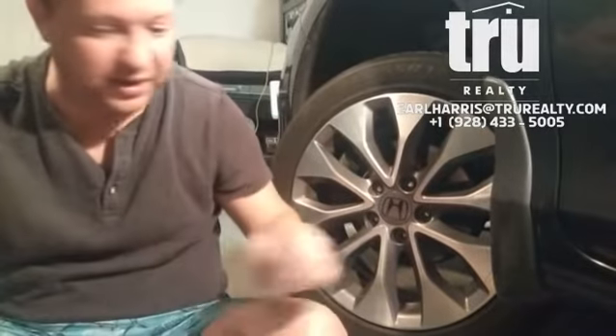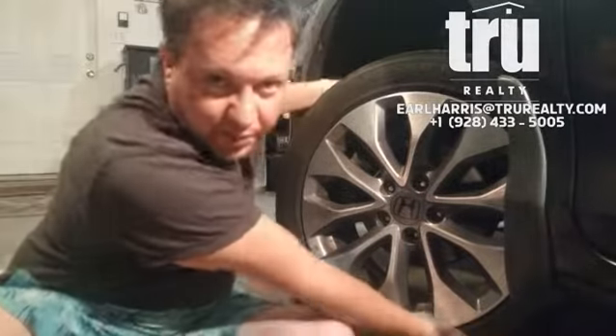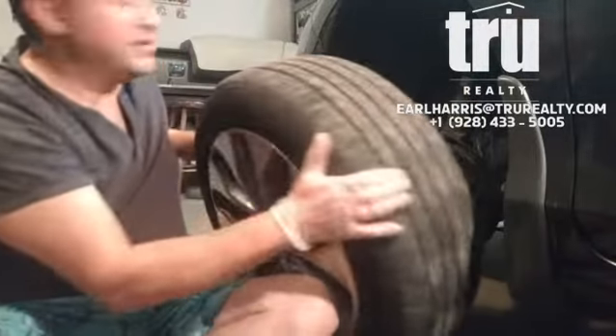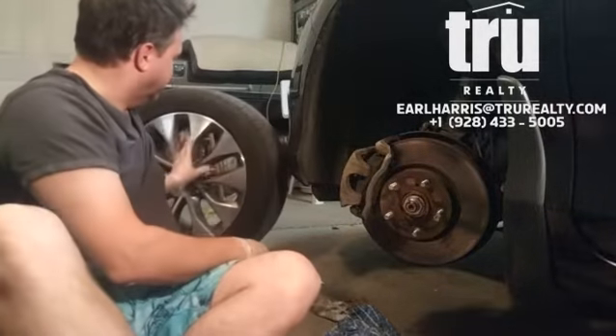How's it going everybody, this is Earl in Prescott, Arizona. Today I'm going to show you a little about changing brakes. I know how to change brakes — in the past I have changed the transmission, heads and cams, fuel pump, oil pump, fuel filter, thermostat, and power solenoid.